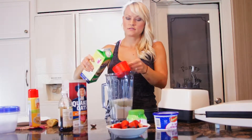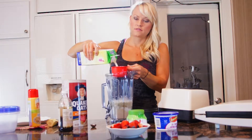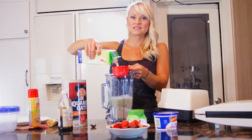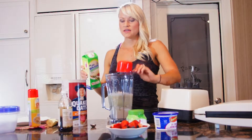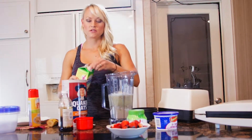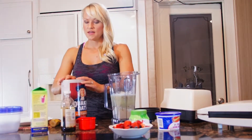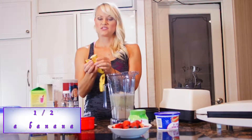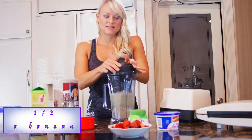I'll measure out three cups of egg whites total — this will make six servings, so you can divide that throughout the week. You can either make all the waffles up and freeze some of them, or put your extra batter in a container and have it ready to go. The last thing I'm going to add to the mix is a half a banana. This just helps thicken it up a little bit.